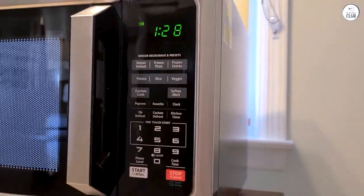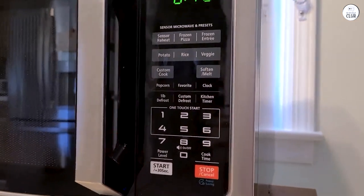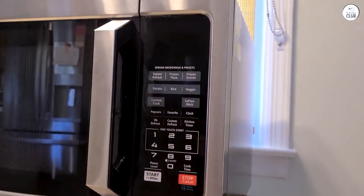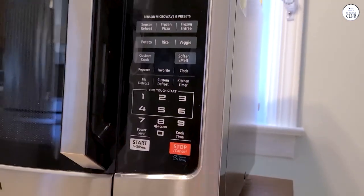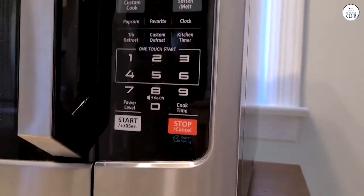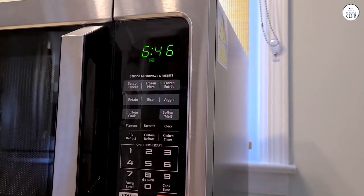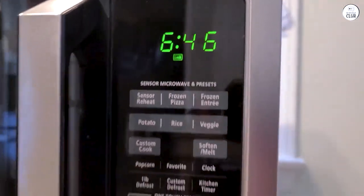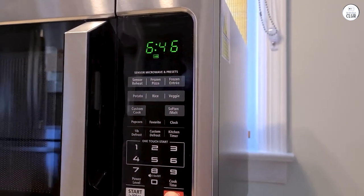I wasn't used to using a convection oven, but I've been trying it out more recently. The microwave comes with four autobake menus and four autoroast menus, and these are specifically for the convection settings. I tried baking some muffins using the autobake menu, and they came out fine. The cooking time was a bit longer than I expected, but the muffins were evenly cooked and had a nice texture. I think the convection feature would be useful for people who bake or roast a lot, but for everyday cooking, I still find myself using the regular microwave settings more often.